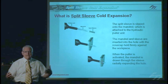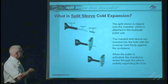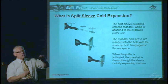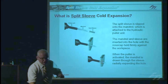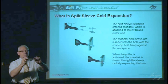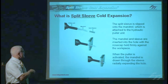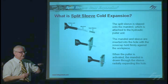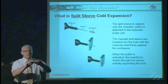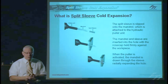So what is the split-sleeve cold expansion process? We use an expansion mandrel attached to a hydraulic puller unit, in combination with a lubricated split-sleeve. This is a typical expansion mandrel for a fairly large hole — it has an expansion portion and is used with the lubricated split-sleeve. The sleeve is split so we can get it over the bulge part of the mandrel and place it onto the non-tapered section. The sleeve ensures a one-sided process — we only need access to one side of a hole to cold expand it. The sleeve also protects the hole as we pull the expansion mandrel through, and it's pre-lubricated on the inside to reduce the pull force required.